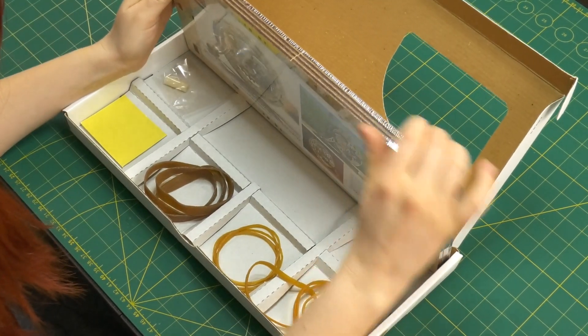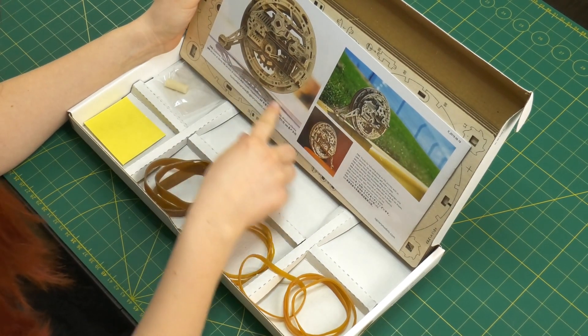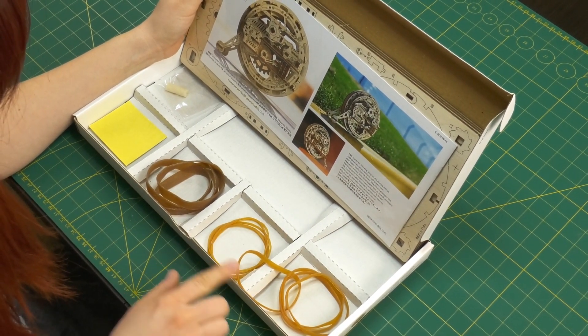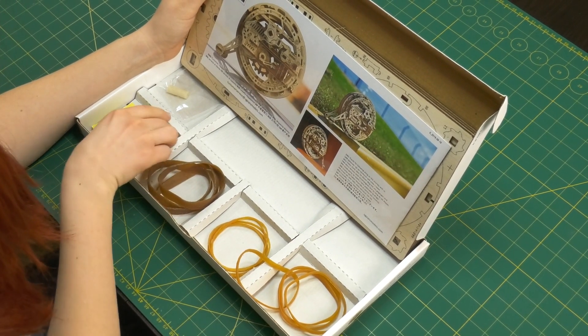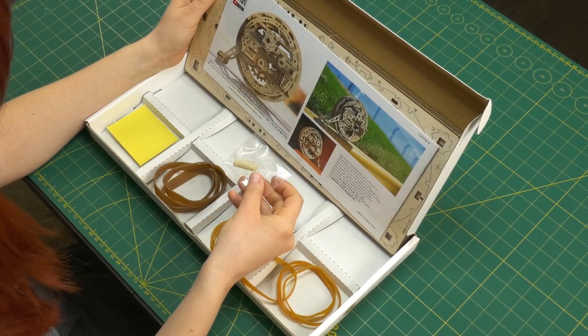The box contains four wooden boards, a manual, three different types of rubber bands, a patch of sandpaper, and a stick of wax.